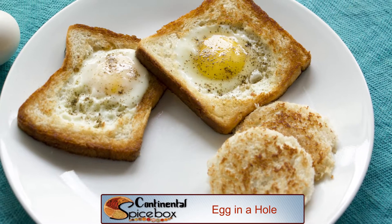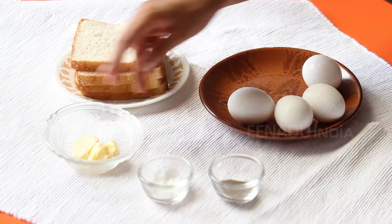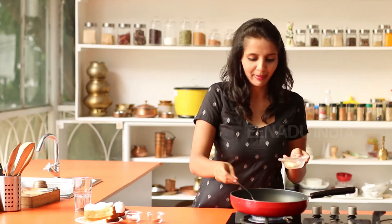The ingredients needed for Egg in Hole are: I'm using four eggs, four slices of bread, two tablespoons of butter, some salt and pepper. I'm heating some butter in a pan.